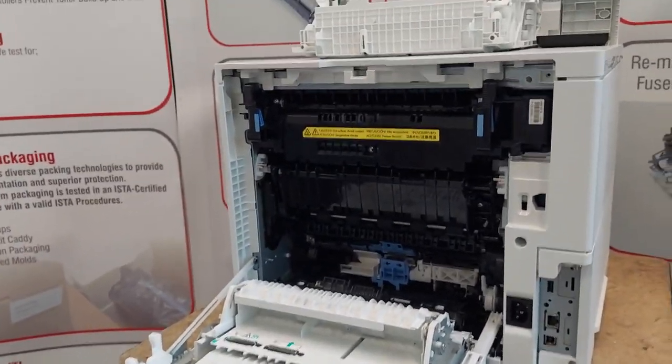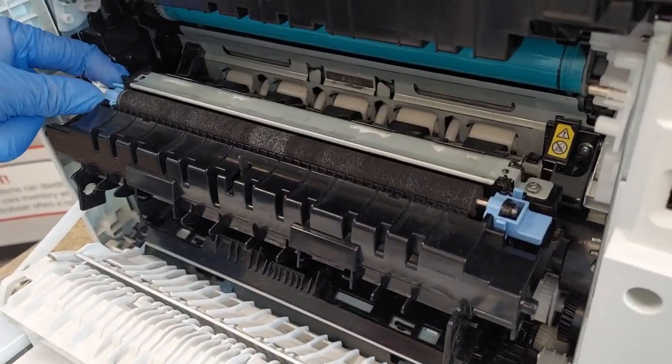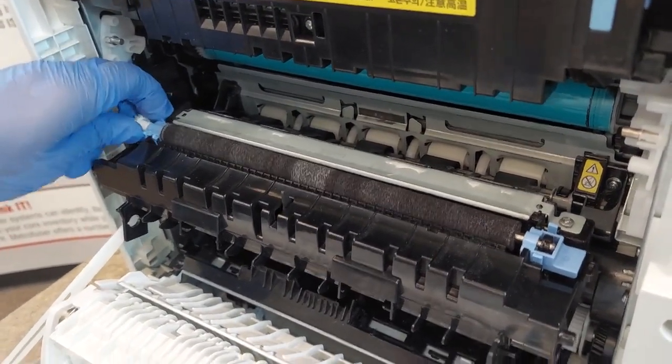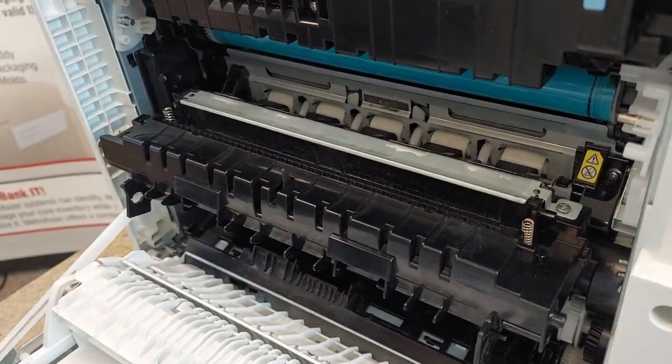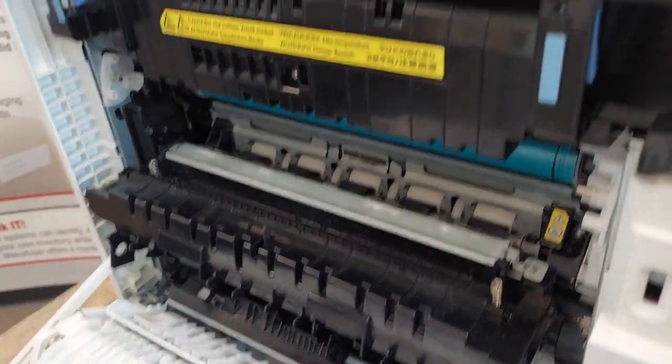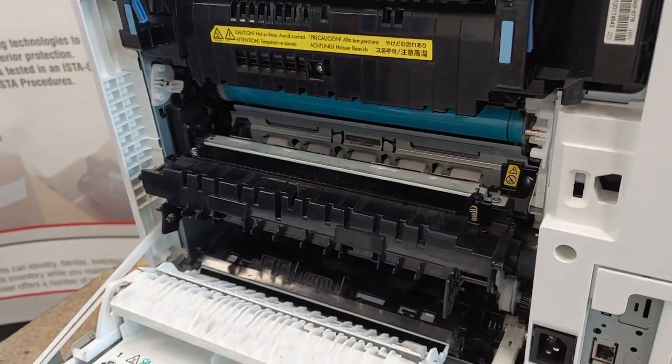Next we'll move up to the transfer roller assembly, and reverse the procedure to reinstall.